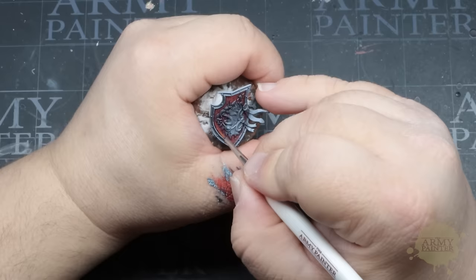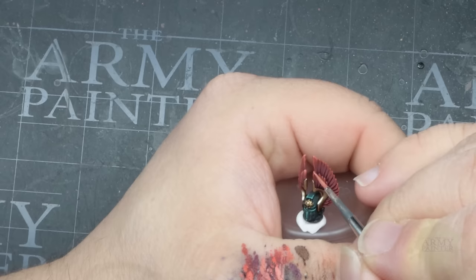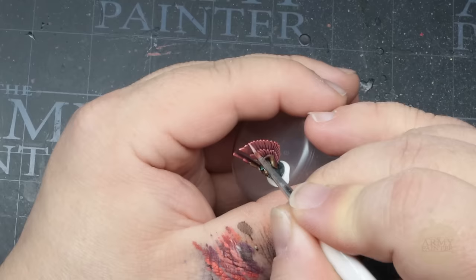We'll refine those blends and further push them to a warmer red with Angelic Red, using this to begin picking out some of the edges and details as well. Then we'll add a final highlight with Sacred Scarlet.